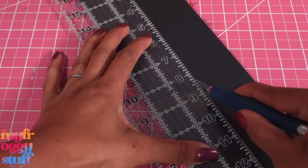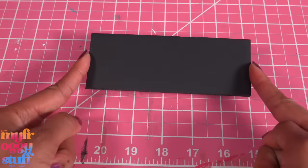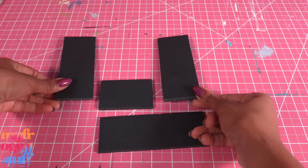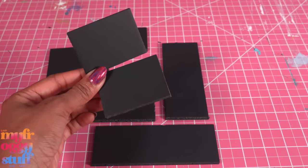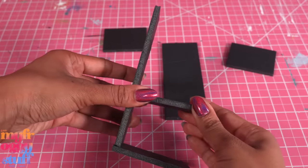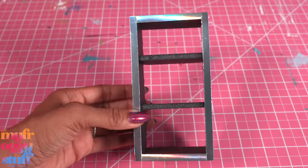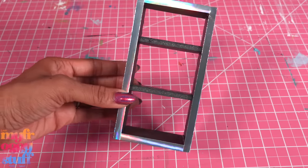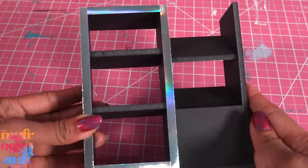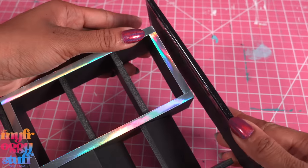I cut leftover foam board into strips — one that is 5 and a half by two inches because that is how much space I have to work with, a three by two inch rectangle, two more five and a half by two inch rectangles for a top and two shelves. Glue these together, add the shelves, the top, and the other side. I add strips of foil paper around the outer edge — that's going to be our little mini fridge. I glue it onto the base, make a few slanted shelves on the side, then close them in. I cut foam board for the countertop, cover it with glossy black contact paper, then glue it on top.